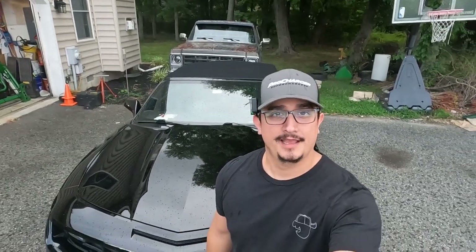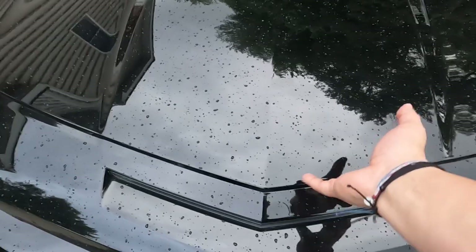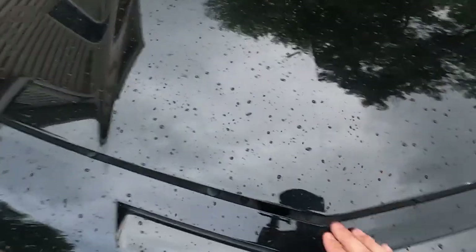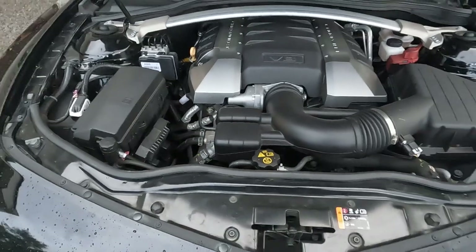What's up guys, welcome back to Diving Garage. AC not working, blowing hot air, but it worked yesterday. Today I'm going to show you some troubleshooting tips to hopefully get that cool air back. Of course, right as I'm going to film this it started raining, so we're going to make the best of it. First thing we're going to do is pop the hood on Bruce and see what we're working with.